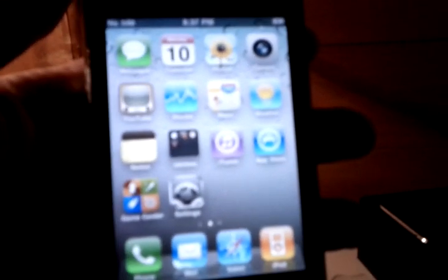Again, do not ever restore your phone unless you have a customized IPSW. If this video helped you out at all, be sure to subscribe and comment in the box below. Alright, see ya.